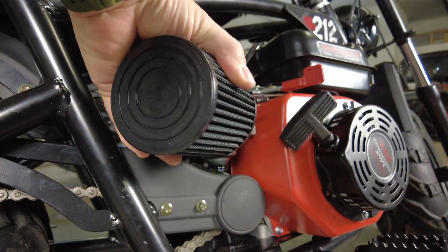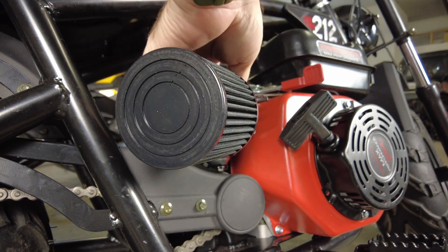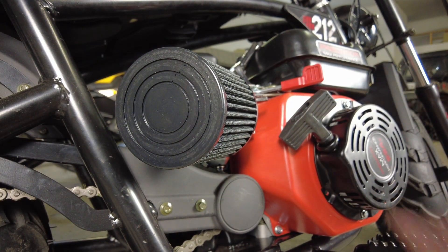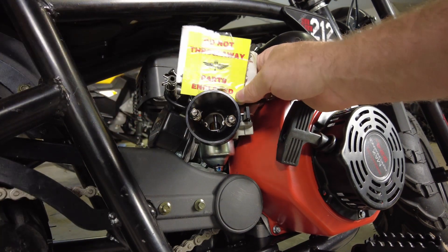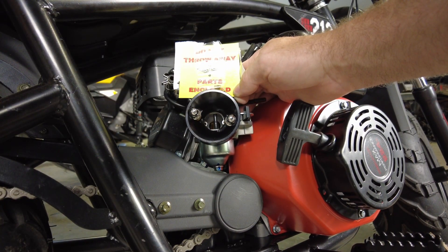You can see the choke works just fine. Now we can put our air filter on, turning it slightly to find the best angle — however, I don't want to do that just yet. One of the other things we need to do is install the main jet. With the kit comes a replacement main jet that is slightly larger than the factory size. This gives a little bit more fuel because we'll have far better airflow through the engine once we do the intake side and the exhaust.